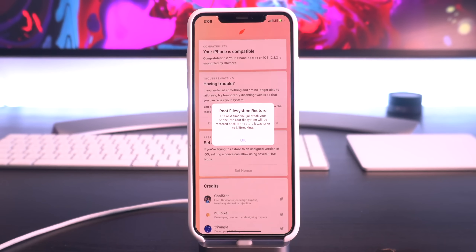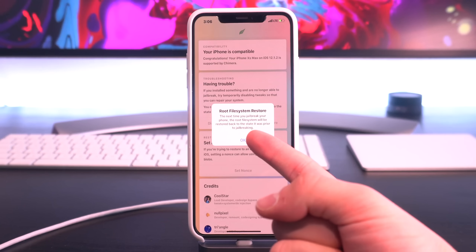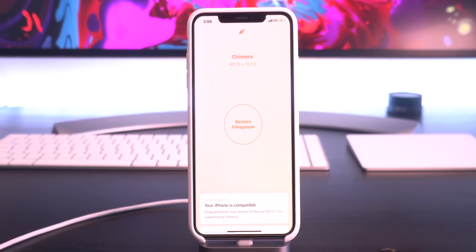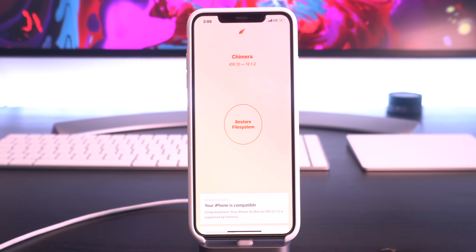If you select this option, it says the next time you jailbreak your phone, the root file system will be restored back to the state it was prior to jailbreaking. You can just select OK. It says 'Restore File System' — if you press this button, it's just going to take a second to restore your file system back to complete stock iOS. It's also going to get rid of all of your snapshots that you created within Snapback, and that's the only reason why I don't use this option. All you have to do is press that button and everything will be deleted, just like Snapback.